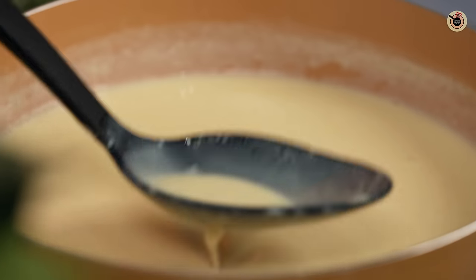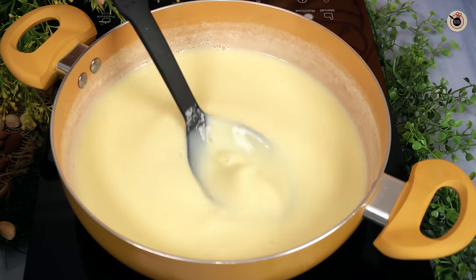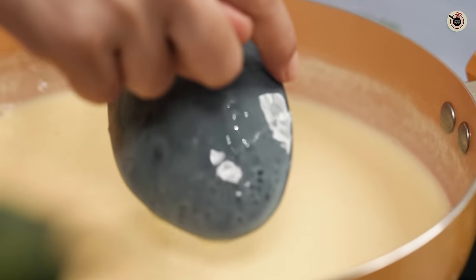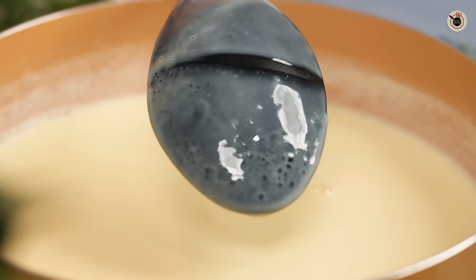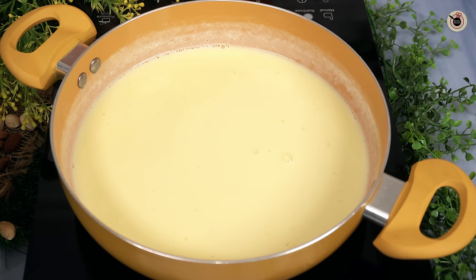After about 3 minutes, there will be a bit of a custard consistency, but I don't want it too thick. I will show you from the back of the spoon — it is liquid but has a light coating consistency. When it reaches that consistency, you will keep it on the side.